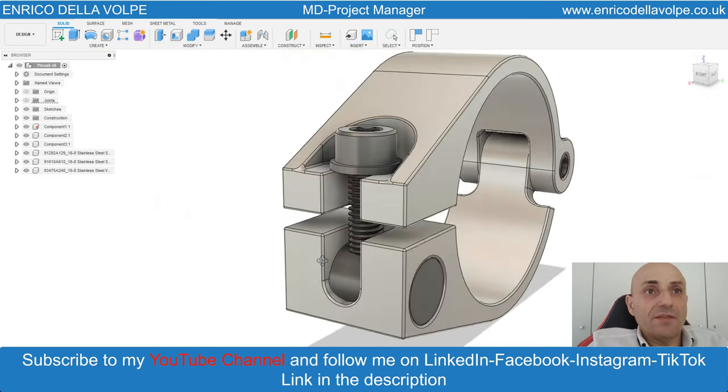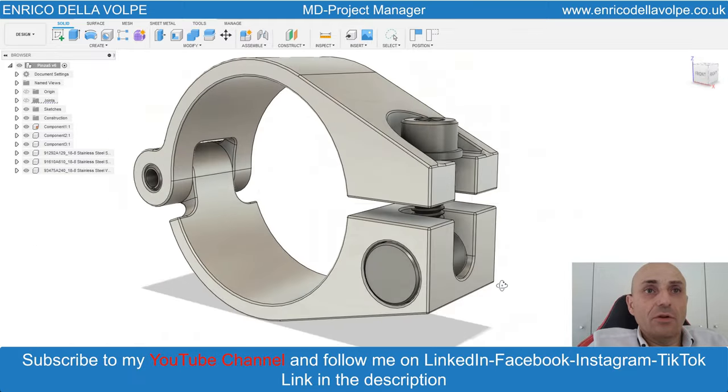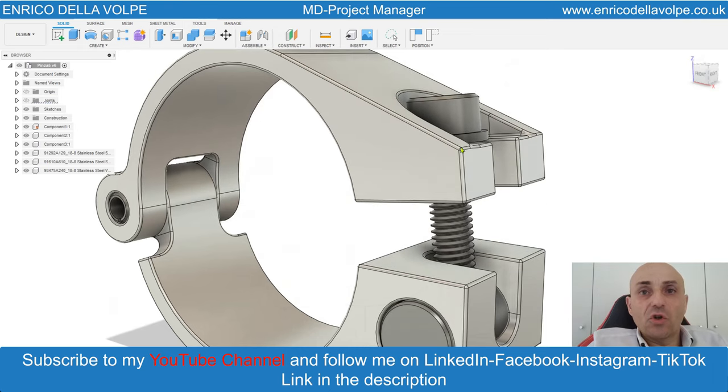I hope you enjoyed this video. Please leave a like, subscribe to my YouTube channel and contact me for your next project. Thank you so much.